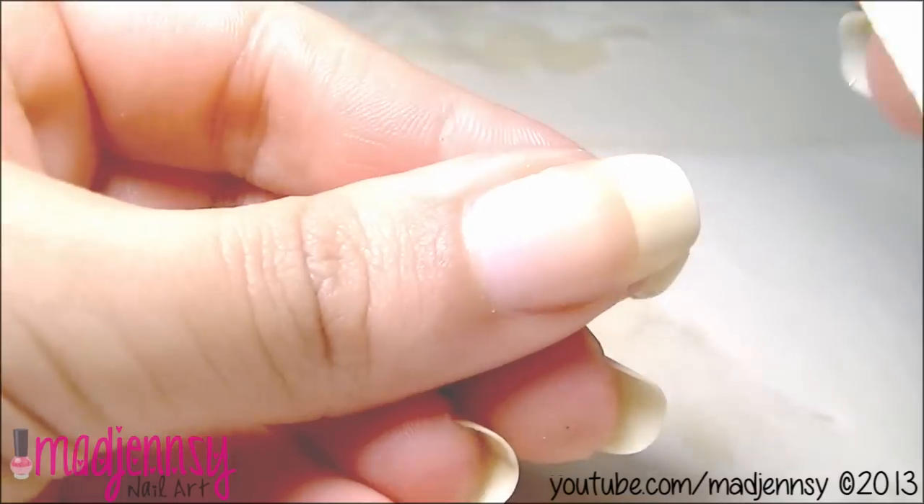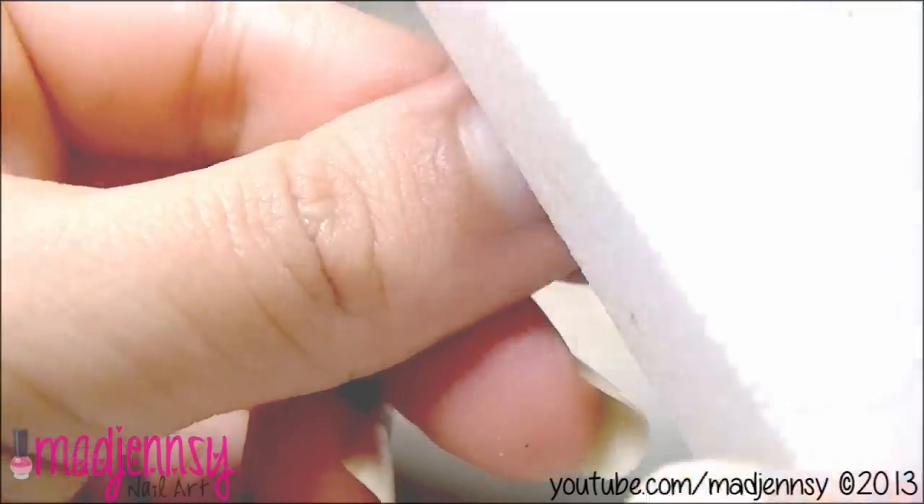I buff my nails only if it's necessary, because it can take three to six months for your nails to grow from cuticle to tip. That's why it's important to buff only when needed, so that the same spot doesn't get buffed too much.